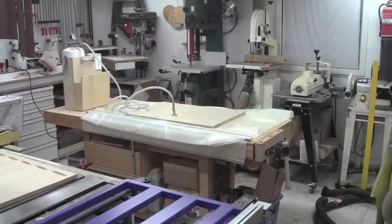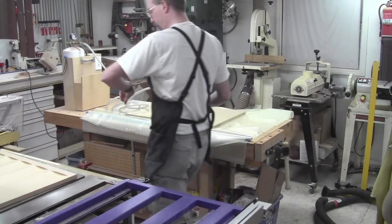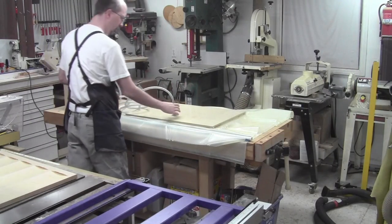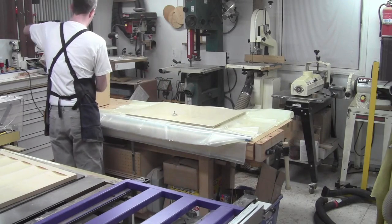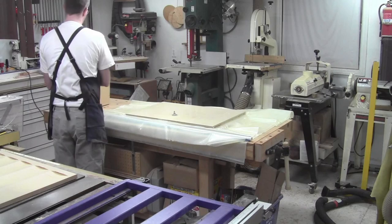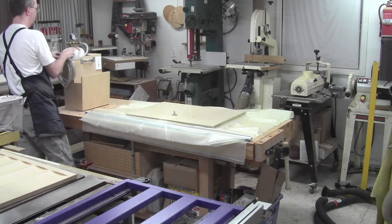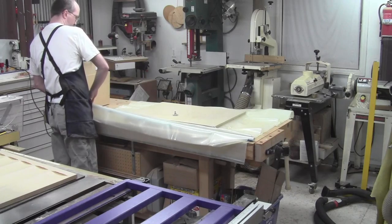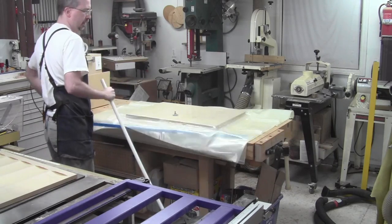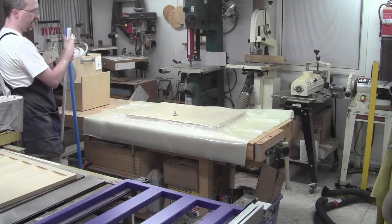This has been in the bag for two and a half to three hours, so that should be plenty of clamping time. We'll just open it up and pull the slab out.